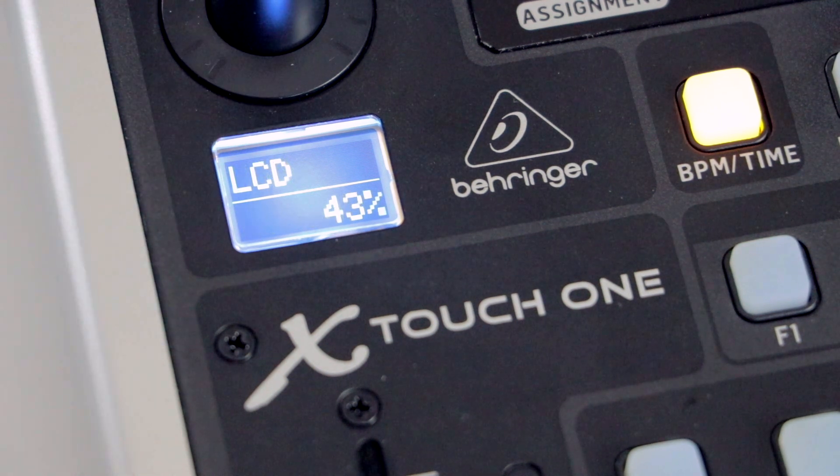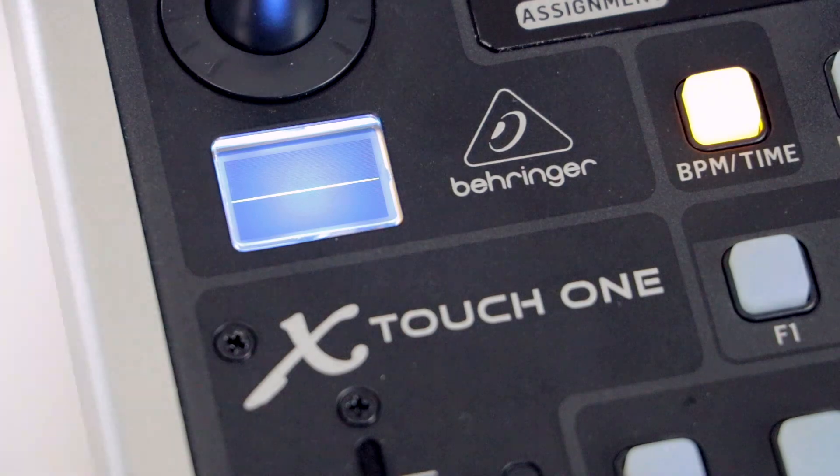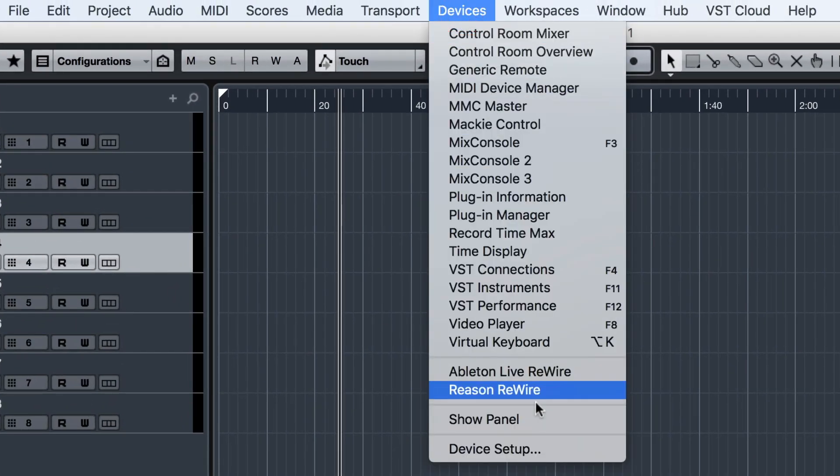Press the encoder knob a couple more times until the LCD screen is blank. Open Cubase and enter the Studio or Device Setup depending on your version.